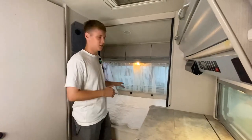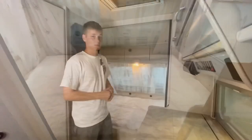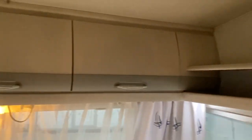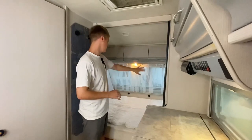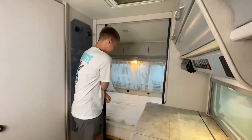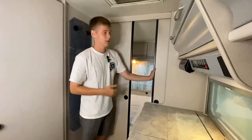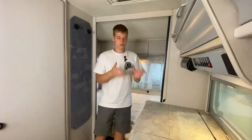В передней части каравана находится статичная кровать для двоих. Под ней есть место для хранения, как и сверху по всему периметру зоны — отдельные шкафчики. Присутствует освещение: плафон на потолке, сверху вентиляция воздуха, и обилие окон обеспечивает естественное освещение. Зона перекрывается полноценными рейлинговыми дверцами с обеих сторон.